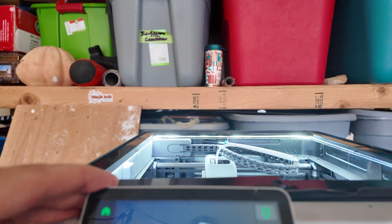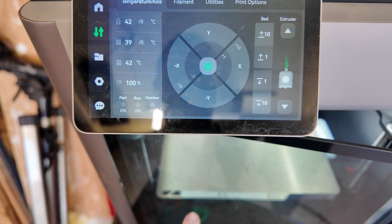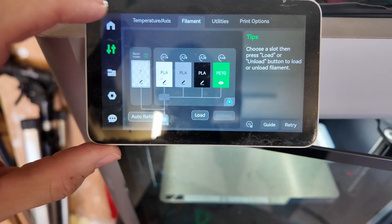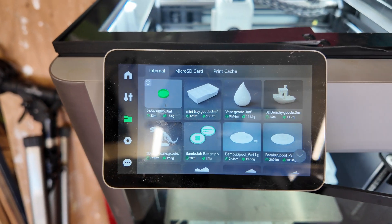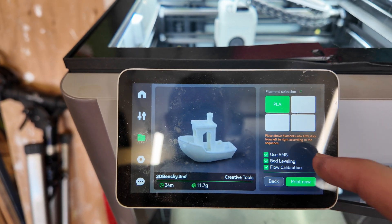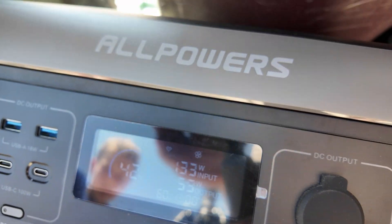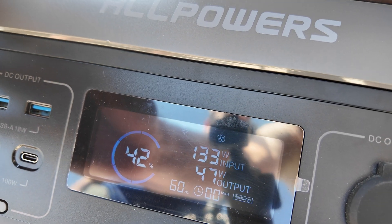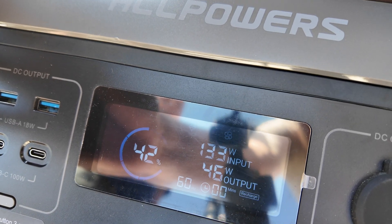Now that we're completely plugged into solar power, let's go ahead and get a benchy rolling. We're going to be using the Bambu Labs X1 Carbon with the textured plate and some good old PLA. We'll just slice one of the built-in benchy models and go. With the warm-up procedure we're drawing about 45 to 50 watts — still well under the 133 watts we're bringing in.